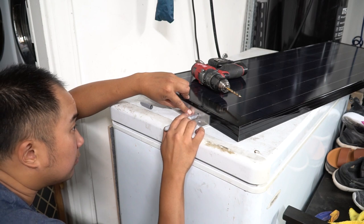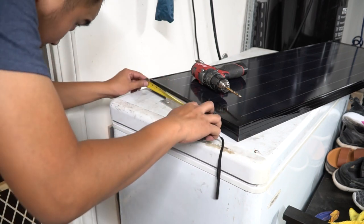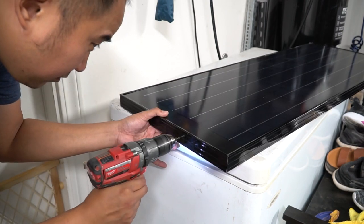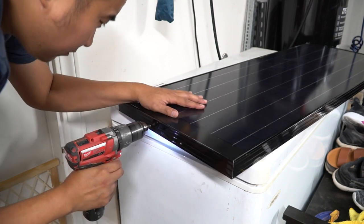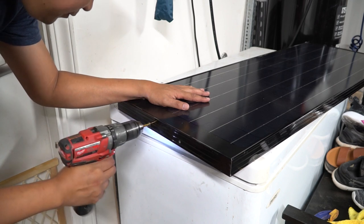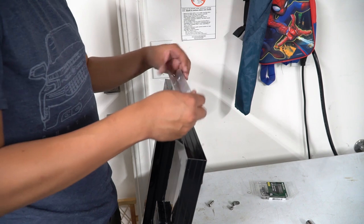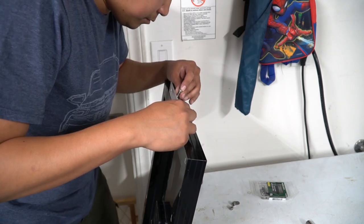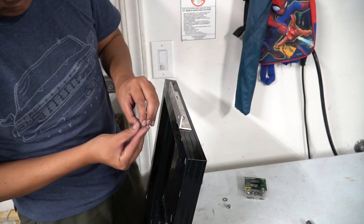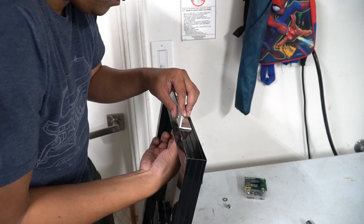I wanted it to be flush mount so I put it on that chest freezer, lining it up to be centered — 4 inches on either side — center punching it, then drilling it out to a quarter inch hole again. The hardware I'm using is stainless steel quarter inch by 20 with a 3/4 inch bolt. On the bottom it's just a washer and a nylon lock nut.